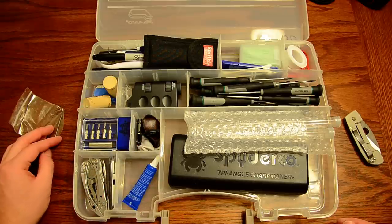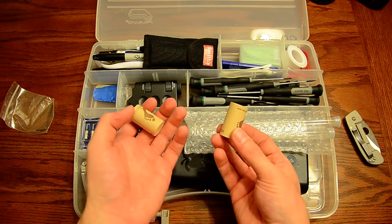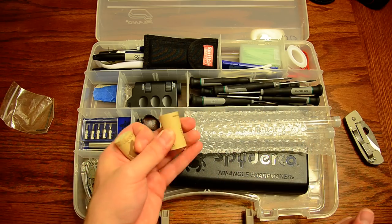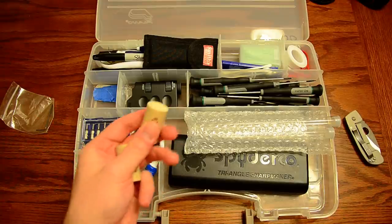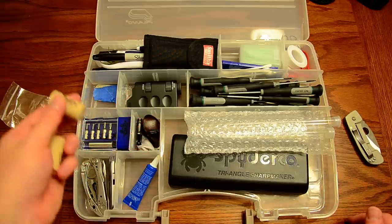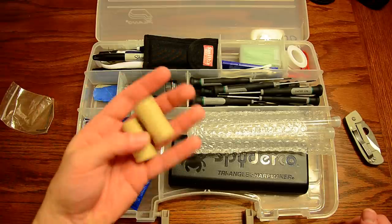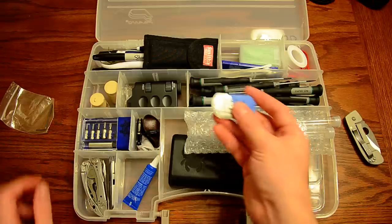I have a random allen key in here, and also two corks, which are very handy for deburring a knife. If you have a stubborn burr, you can draw the edge through the cork a couple of times and it'll help pull it off. These are the styrofoam corks — I can tell you that natural cork works better. A lot of newer wine bottles come with foam corks because they don't skunk as easily, but natural cork works better for deburring.